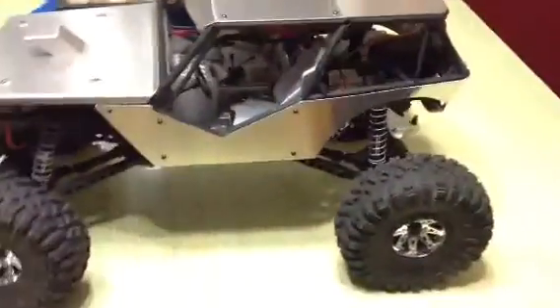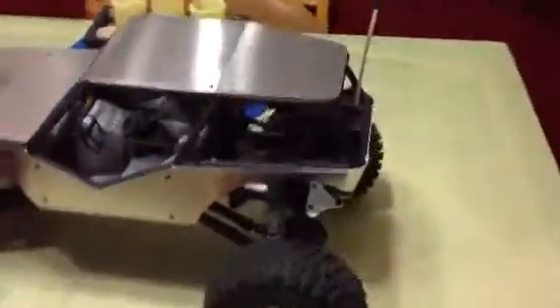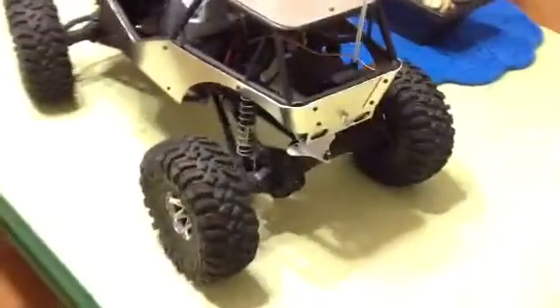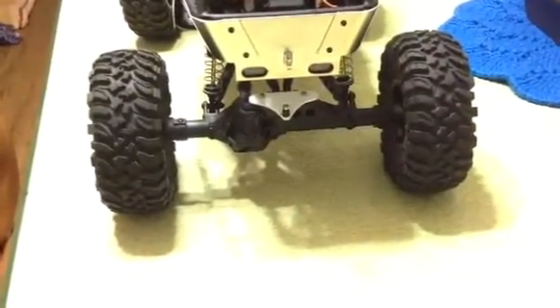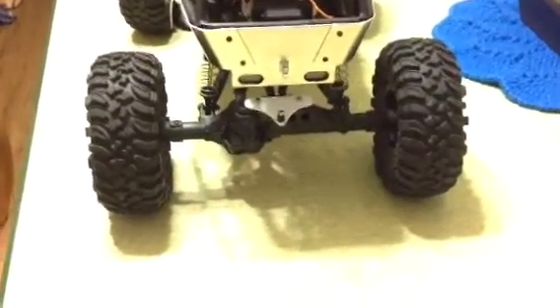I just got my aluminum panels and roof today — they go along with the back. I also made this trailer hitch, and I'm working on constructing a trailer now.